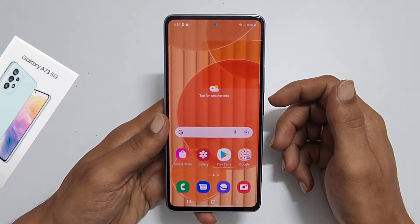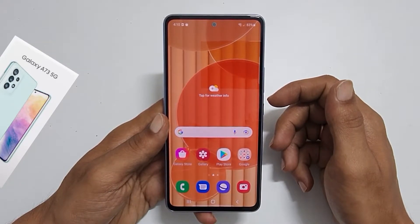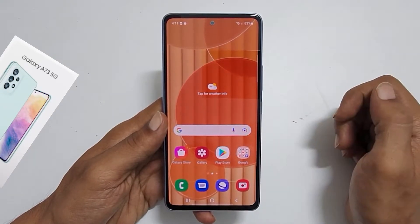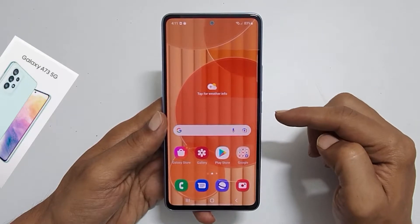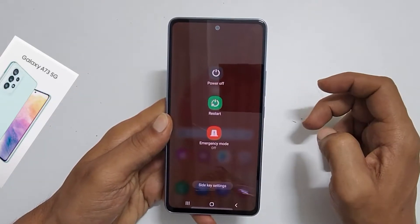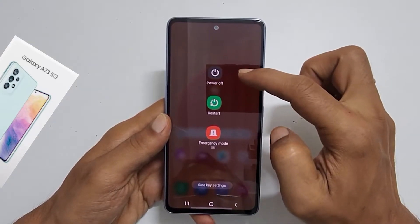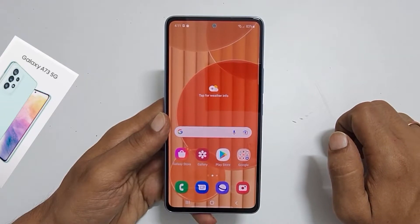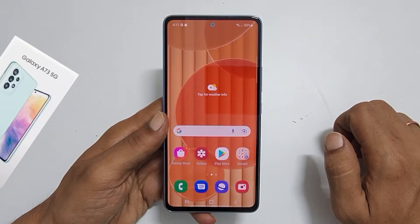The first method to power off Galaxy A73 is using the side key and volume down key. Long press these two buttons together and you will have this power menu. From this menu, you can switch off or restart.